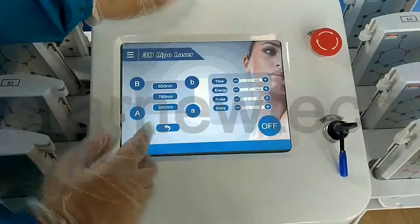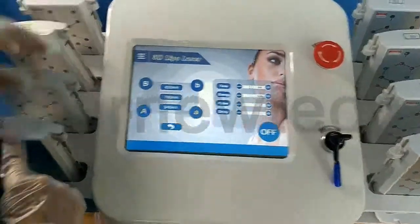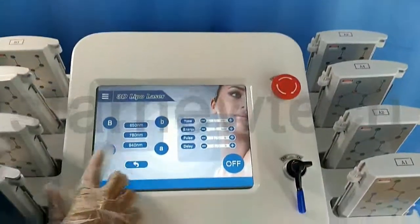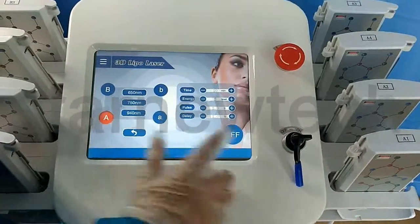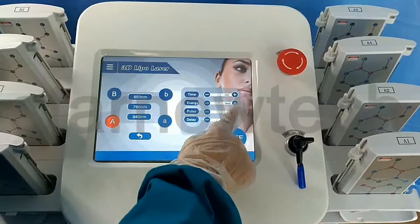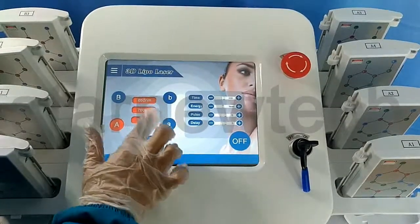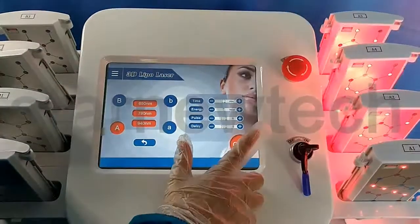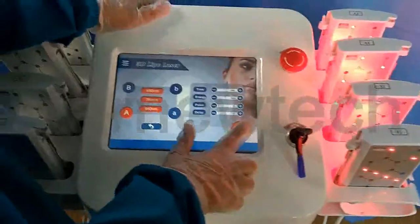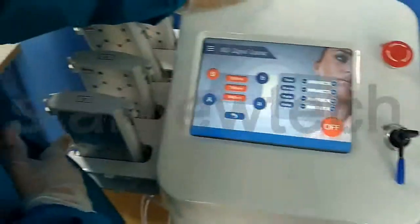Please see the screen. There are big A and small A. Big A and big B is for the big panel. The small is for the small panel. Big A is for the right panel. Big B is for the left panel.